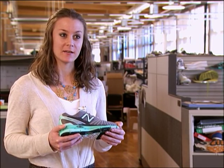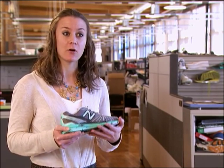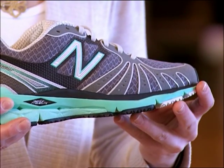RevLite is the midsole foam found in the 890 and it's made in a very unique way in that it uses chemical processes to combine lightweight compounds that maintain their cellular structure. So you have a foam that is very durable, very cushioned and maintains its integrity over time.